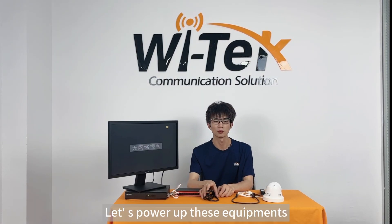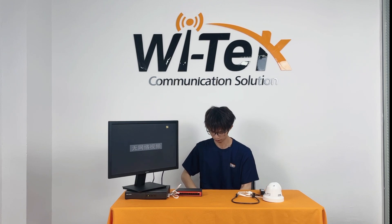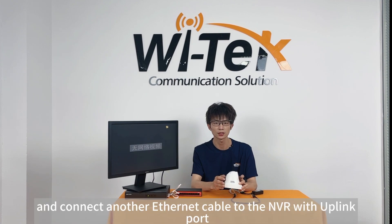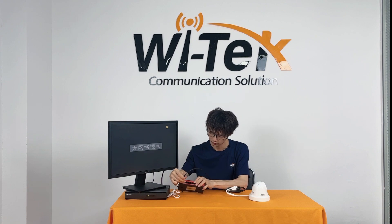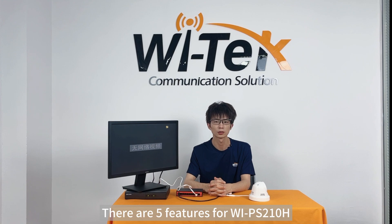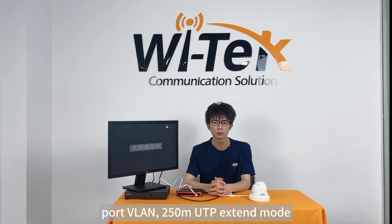Now let's power up these devices. What I'm holding here is a HackVision AP camera. Connect an Ethernet cable to port 1 on the switch, and connect another Ethernet cable to the NVR with the uplink port. There are five features for WI-PS210H, including PoE Plus 30W, dual uplink port, port VLAN, 250m UTP Extend Mode, and PoE watchdog.